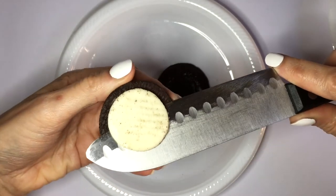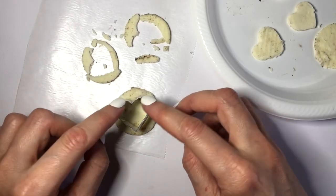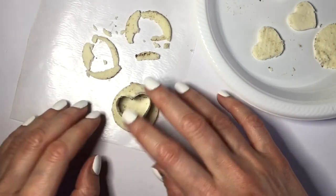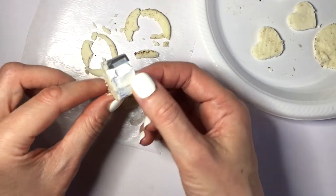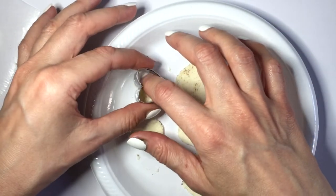To make the hearts I have two options for you. The first one is using this heart-shaped cookie cutter that I just did a DIY on. If you want to check it out it's really easy to make, but I'm going to be using that to just cut a heart. This option is really easy, or if you already have one just use that instead.